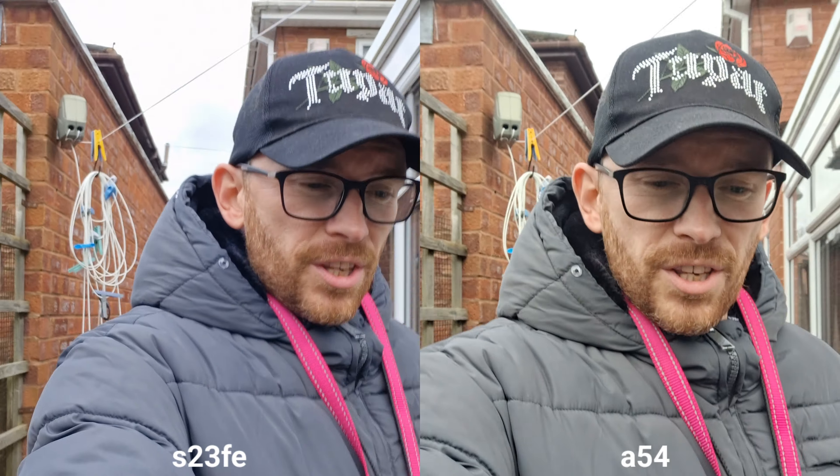But let's take some selfies — gear jacket on and I'll see you shortly. I have switched to 4K 30fps on S23 FE.